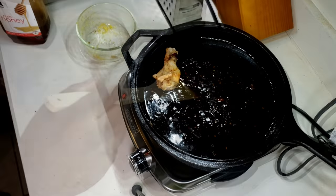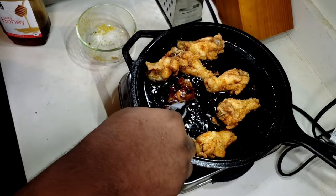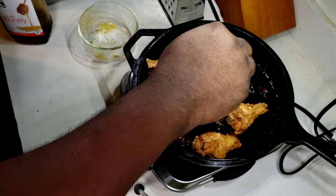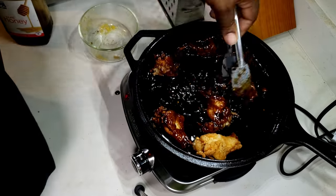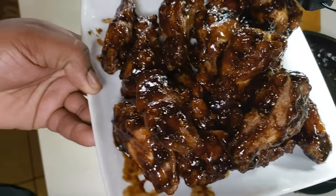Add a little bit of honey for sweetness, then put those wings in there and coat them as you like. I'm a sauce guy, so I like my wings extra saucy — I make sure every wing is coated great with that sauce. And there you have it: orange teriyaki wings.